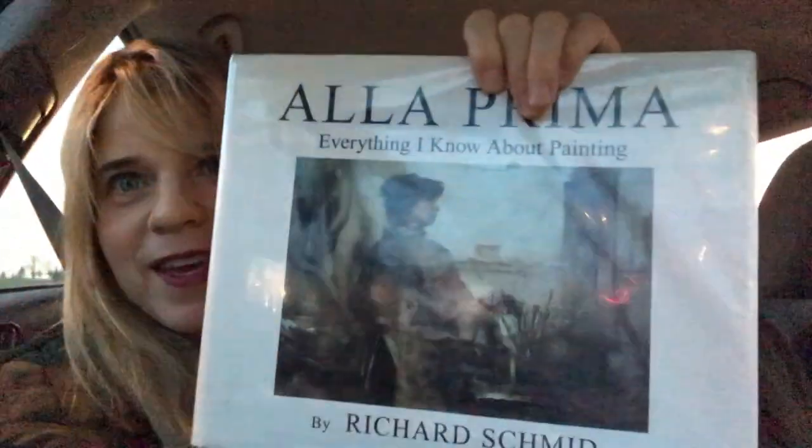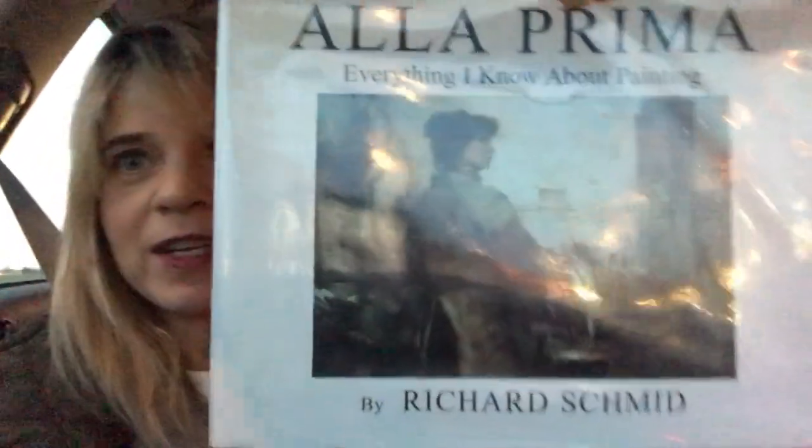Today I'm reviewing a book by Richard Schmid called Alla Prima. I'm not sure if this is even in print anymore — I got this at my library. He's a well-known realist painter. If you're not aware of what Alla Prima painting is, it's painting wet into wet, or wet-on-wet painting, instead of waiting for layers to dry.